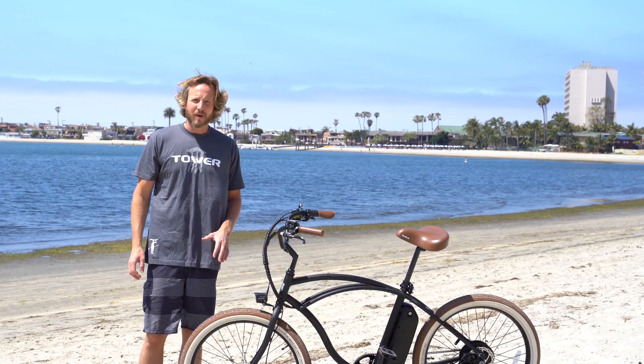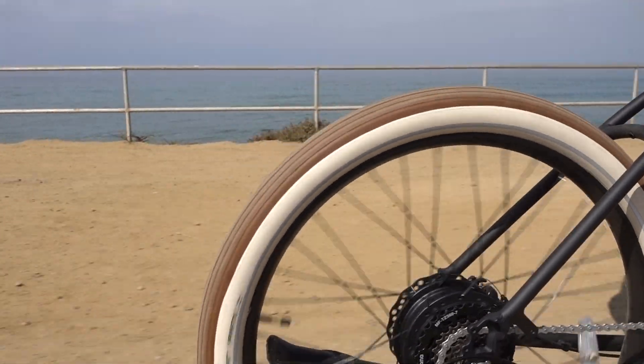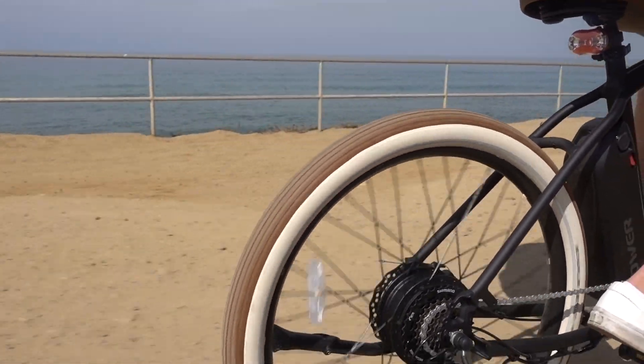In this video we're going to talk about the Schwalbe tires that come on the Tower Beach Bomb. They're high-end Schwalbe Fat Frank tires — very wide, made for comfort, and reinforced with carbon Kevlar for extra protection. They work as shock absorbers and have a reflective sidewall strip for safety at night, so these are really great tires.